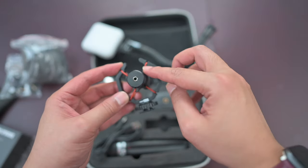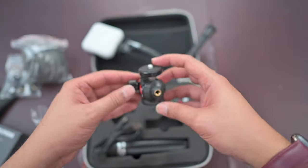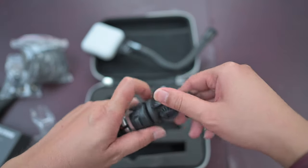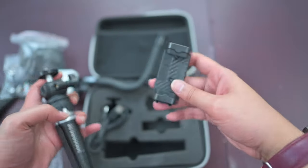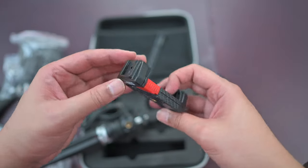In case this red thing breaks off, they actually give you an extra as well — that's neat. And then we have the ball head which goes on top of the tripod. They give you really a lot of stuff, which is really cool. This is the mobile phone holder for mounting your mobile phone. That's basically all the stuff — the mobile phone holder also seems really, really nice.